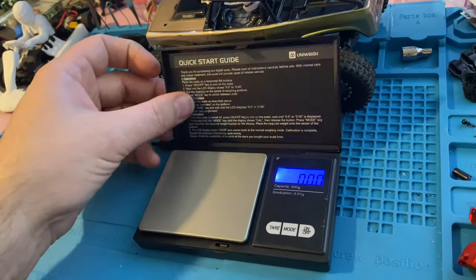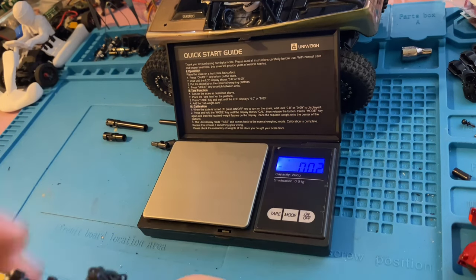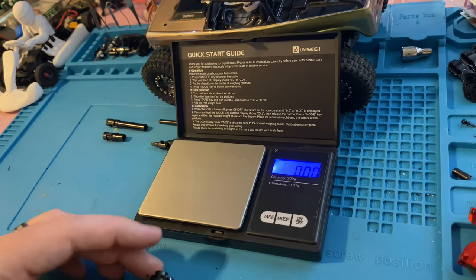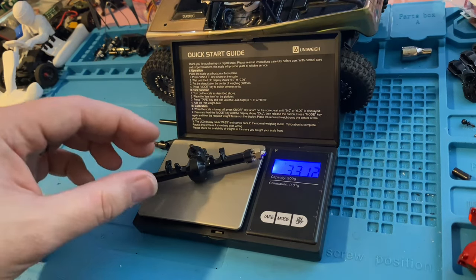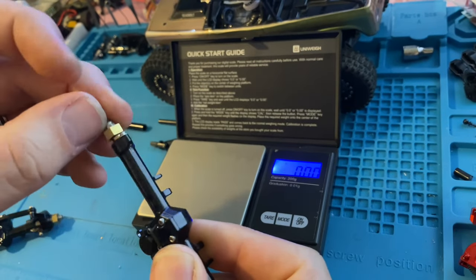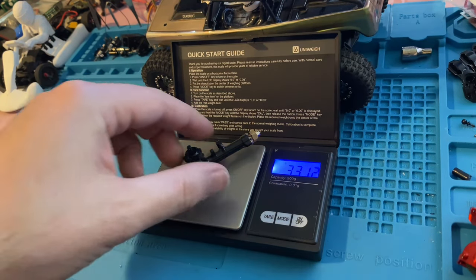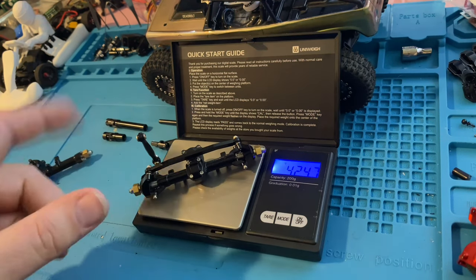We're going to use our little Amazon special scales — I got four of these for $20 — to do front/back/left/right weight distribution. We'll do a stock axle comparison. This is the front — mind you it has the nuts on it, and instead of plastic these are probably brass. The whole front assembly is 42.48 grams; the rear assembly here is 47 grams including steering links and all that.